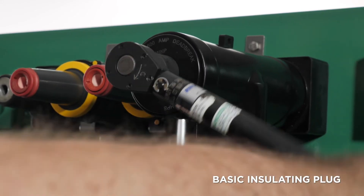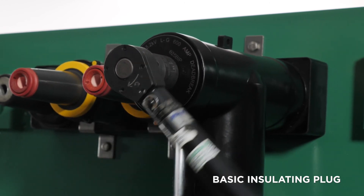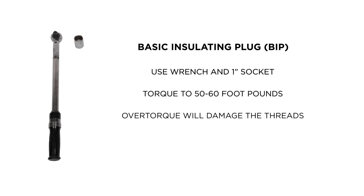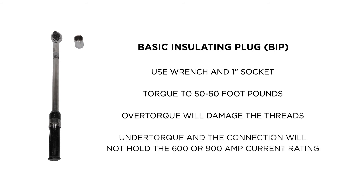The basic insulating plug, or BIF, has a 1-inch hex nut for tightening. A torque wrench and 1-inch socket is required to torque the BIF to 50 to 60 foot-pounds. Remember, lower torque will damage the threads of the aluminum or copper stud, and the connection will not hold the 600 or 900 amp current rating.